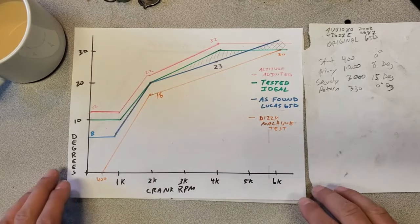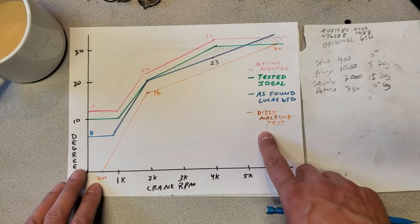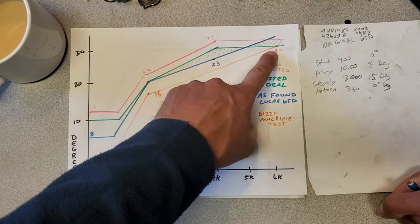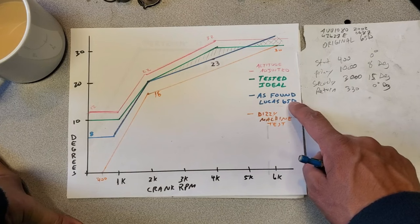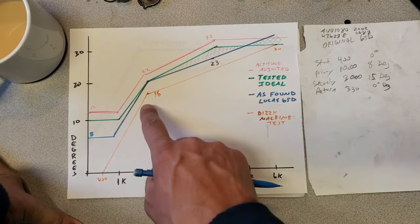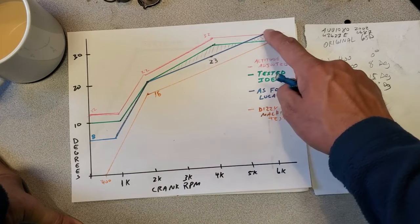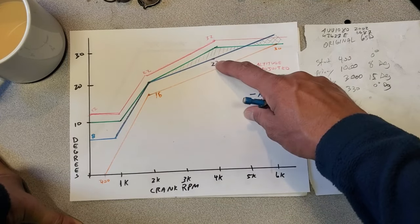What I have here is the plot of all the numbers from my distributor machine. I've plotted them in orange, so you can see here. The timing started at about 400 RPMs, went to 16 at 2,000, and then finished at 30 at 6,000 RPMs. That's this orange line here, and the blue line above it is how I measured the timing on the car — so for instance, it was idling about 8 degrees, then it would hit 20 degrees at 2,000 RPMs, and then at 4,000 it only hit 23, but it just kept going. I didn't rev it to 6,000 RPMs to find out what the total advance was, but I knew that 23 wasn't going to be enough.